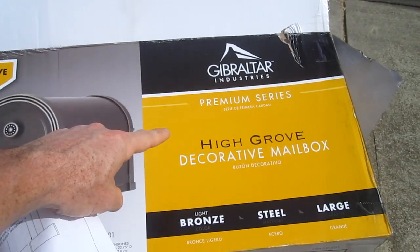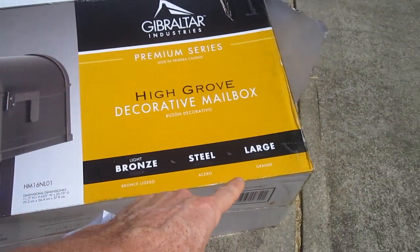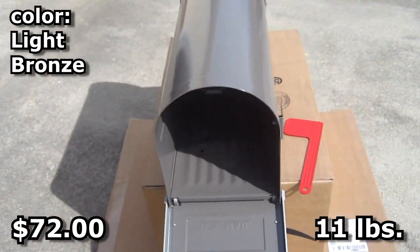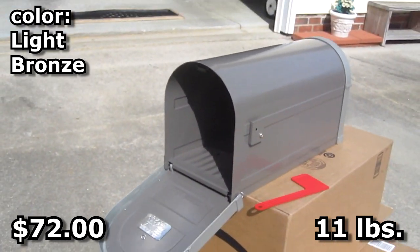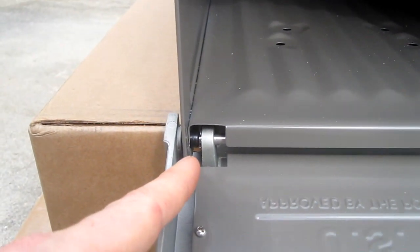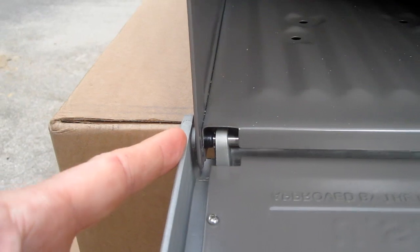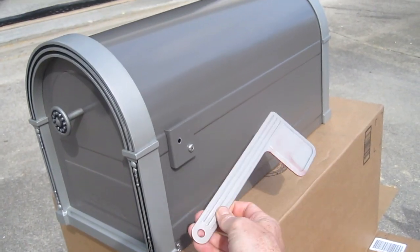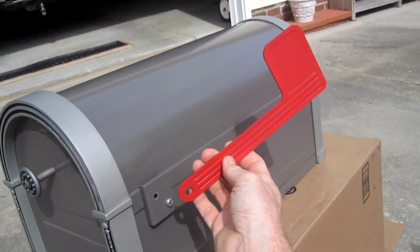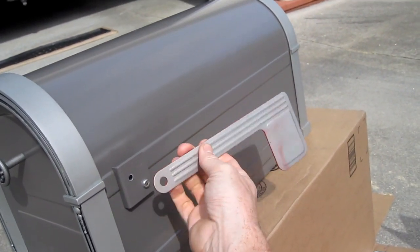This is the Gibraltar Highgrove large mailbox. It's pretty thick, heavy-duty construction — it weighs 11 pounds. It has a magnetic clasp and the hinges seem to be pretty hefty. One modification I'm going to make is to the flag — I'm spray-painting it red so it stands out better for the mailman.